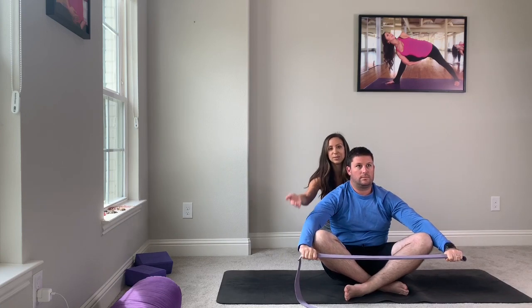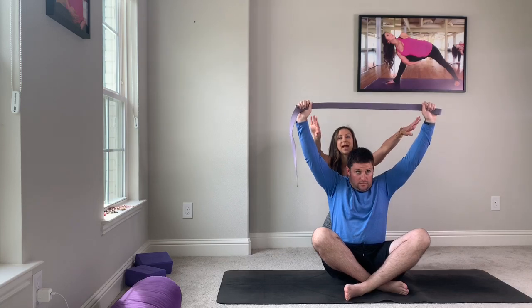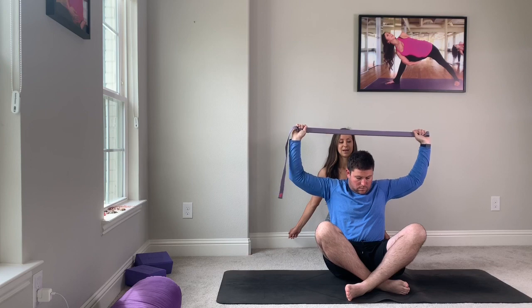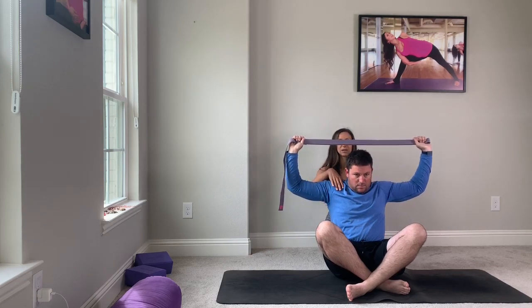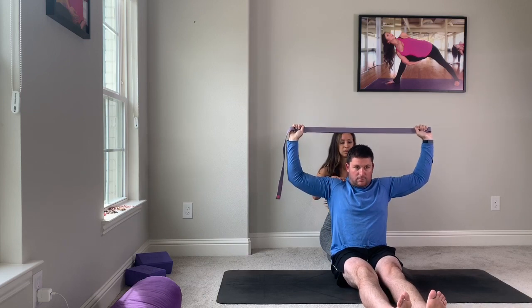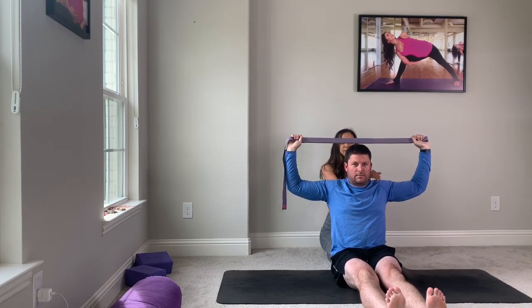This time we'll see if we can rotate. Keep rotating all the way back. Inhale, come up. Exhale, rotate back towards me. Your arms can bend — that's okay. Breathe with that, sit with that. Stretch the uncomfortable. Is this uncomfortable for you? Yep — that's okay.